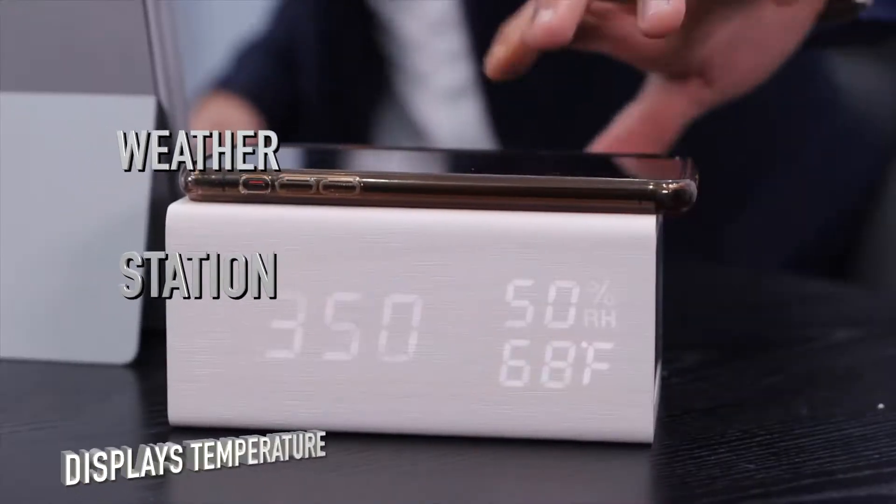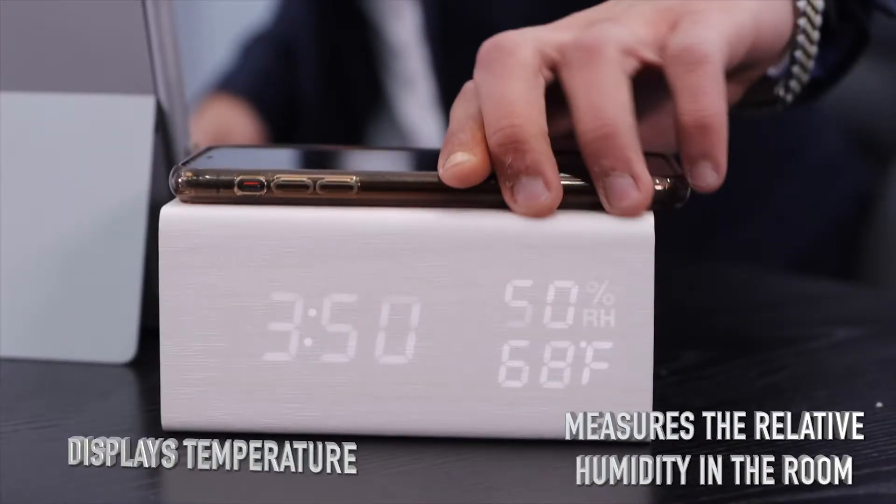It has a weather station that displays temperature and measures the relative humidity in the room.